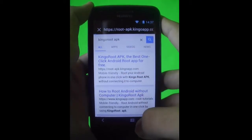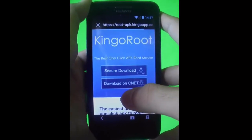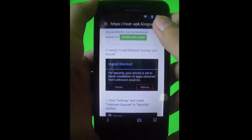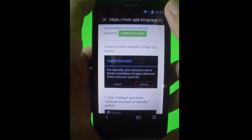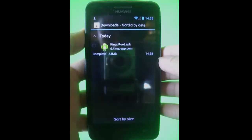Go to your browser and type 'KingRoot APK', or just click the link in the description. Then click 'Secure Download', and click download again if your download wasn't generated.